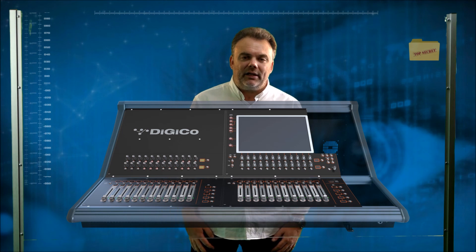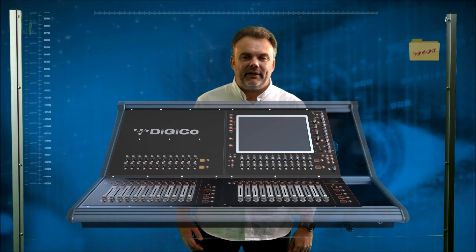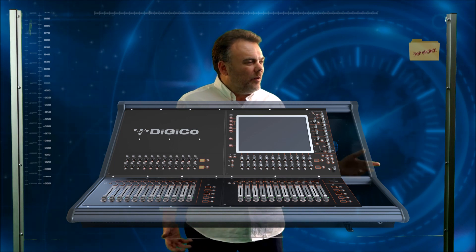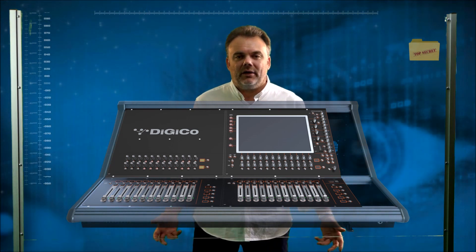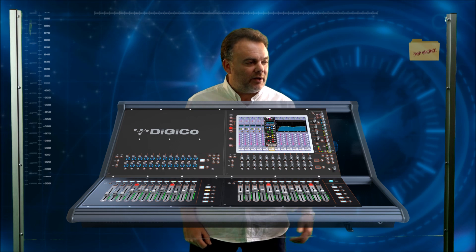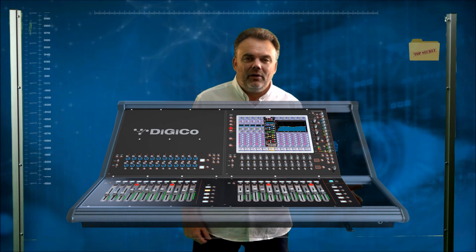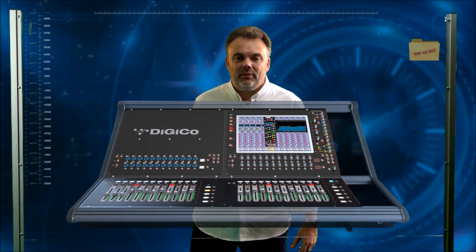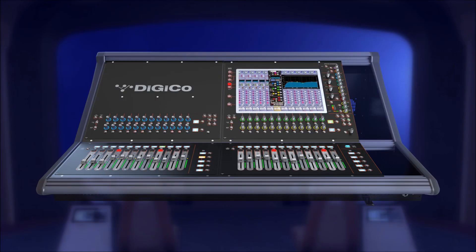Next we're going to have a look at some more of the channel controls, so let's bring in our EQ controls. As you can see they drop in perfectly next to the screen, aligned next to the graphic representation you see when you assign an EQ. But wouldn't it be nice if we could have hidden-to-lit technology on a product of this size? Well we can. The rotaries that sit underneath the screen can also indicate by colour whether they're controlling the auxiliaries or the dynamic sections — let's make them hidden-to-lit as well.